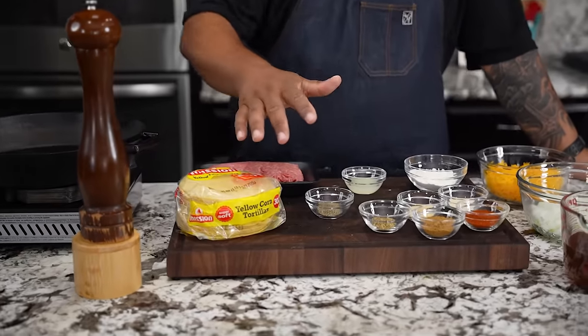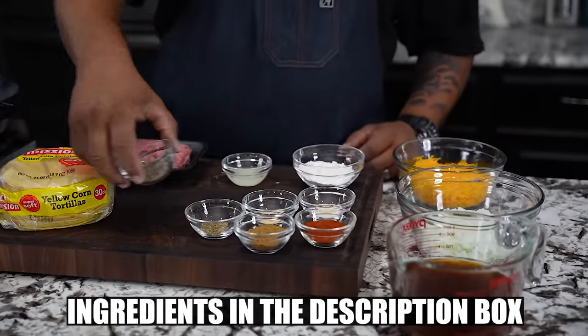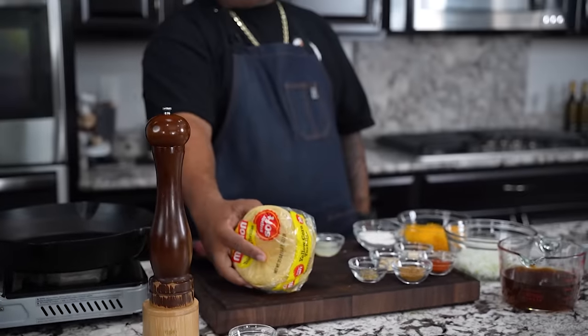I want you guys to come in here and pay attention to these ingredients right here. All of these ingredients will be down in the description box below, and I gotta separate them as I need them. I put a little black pepper in here, and this time I'm gonna use yellow tortillas.